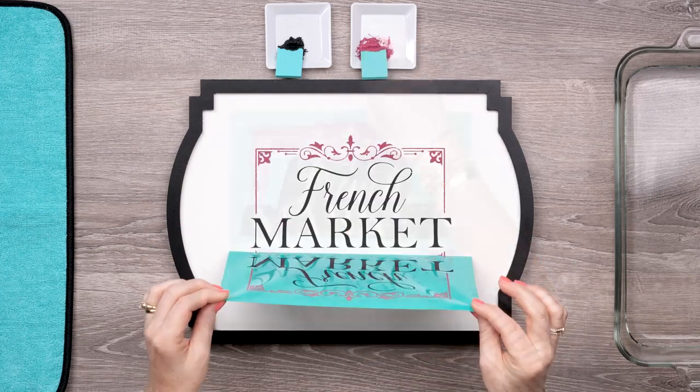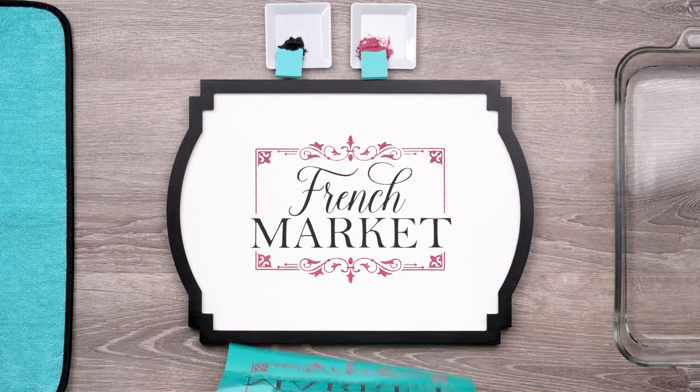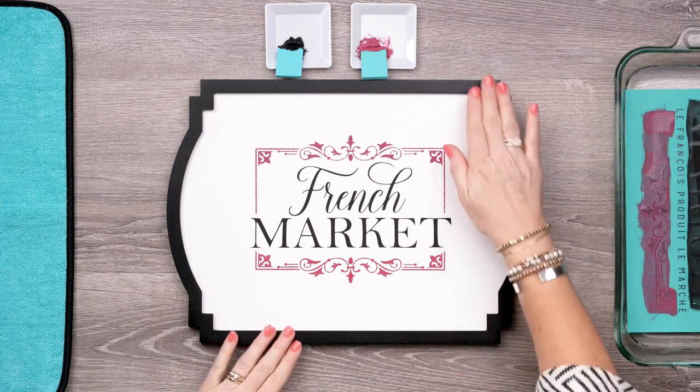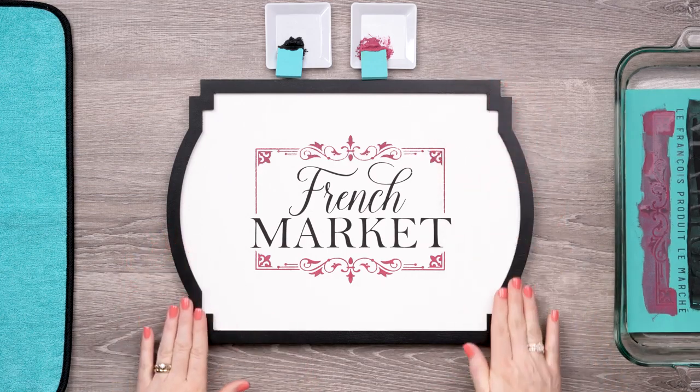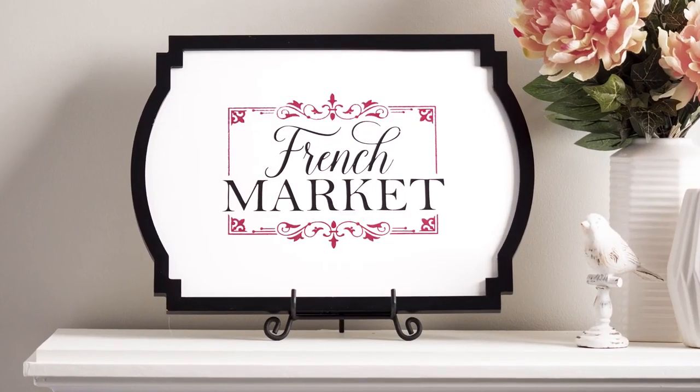And voila! This one is quick and easy and has the elegant charm of a vintage French label. It could be a quick one and done, all in one color, or carefully chalked with color for some extra couture style. Either way, this design will have you saying bonjour to your new home décor.